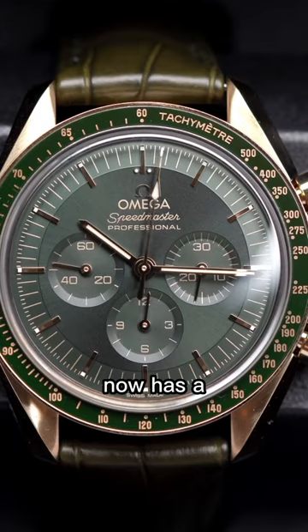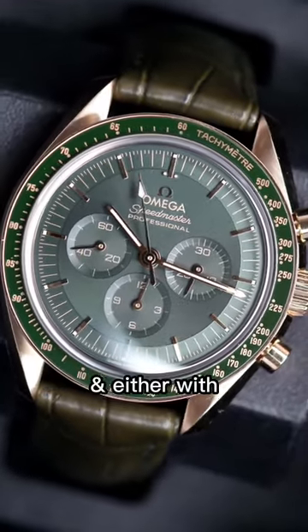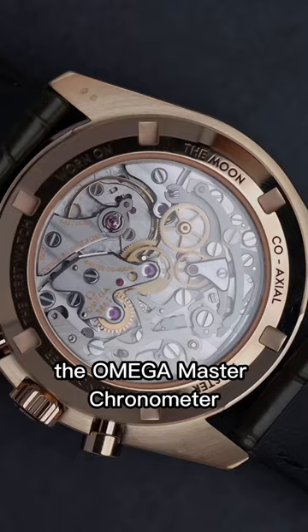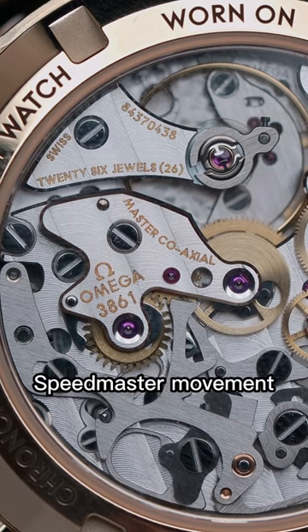The classic step dial now has a sunburst green PVD dial with a matching green ceramic bezel, and either a green leather strap or gold bracelet. Inside is the Omega Master Chronometer caliber 3861, the latest addition to the manual winding Speedmaster movement.